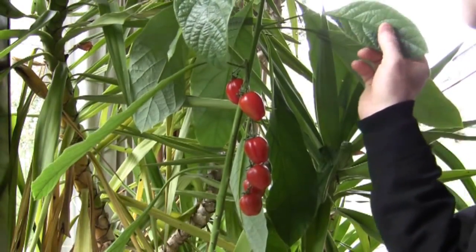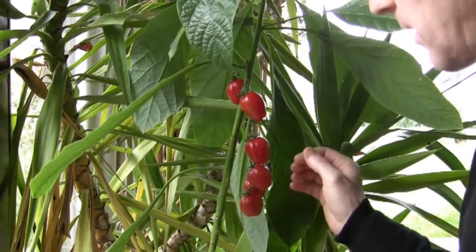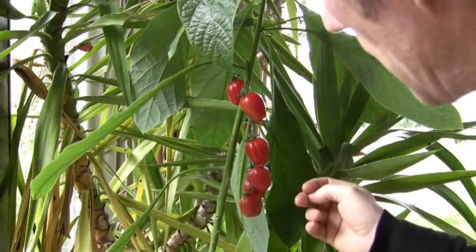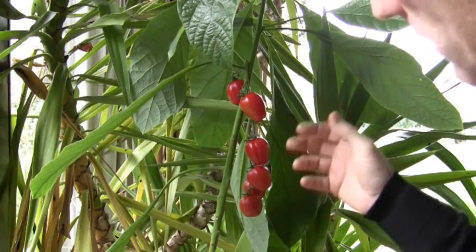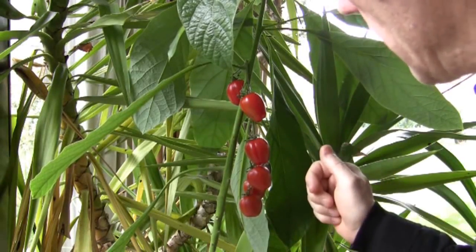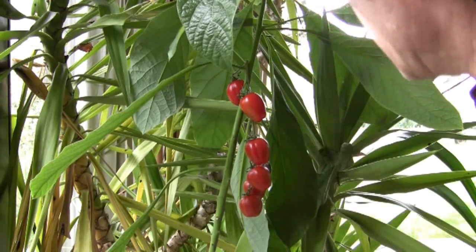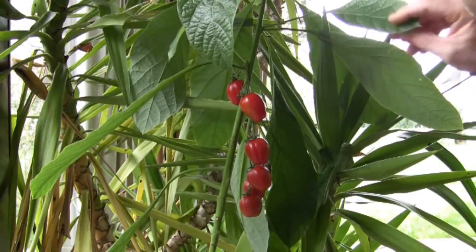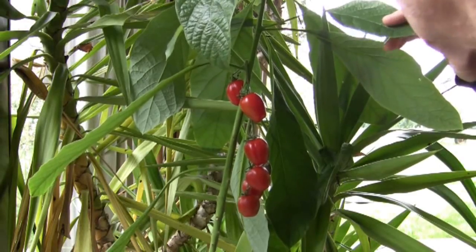Here we've got the avocado plant and using the stirrup and saddle graft we put a branch of a tomato on there. And because it's been nice and warm in here this winter we've managed to get some early tomatoes growing on the avocado. Which is, you know, not so strange because they're from the same family.